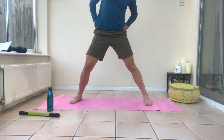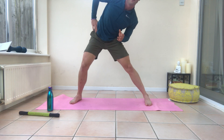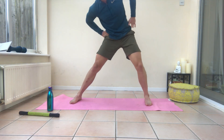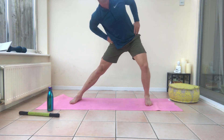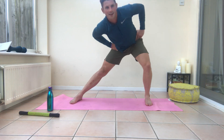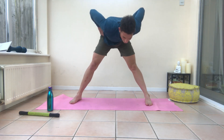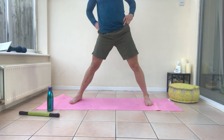Starting up tall from there, we're going to do some hip circles. Come right the way around. Start with a little bit of movement and then we're going to go down to the floor for some static holds. Right the way around, big circle. One more time the other way.